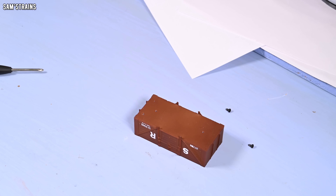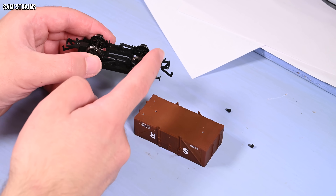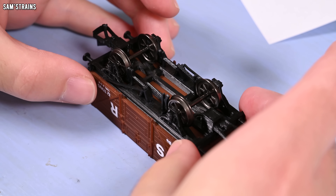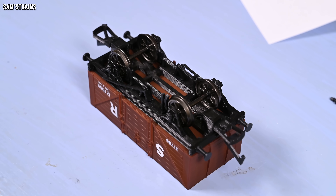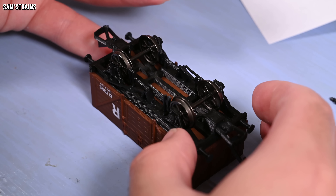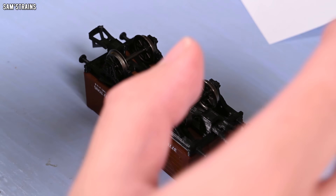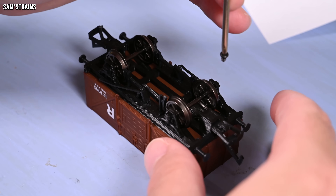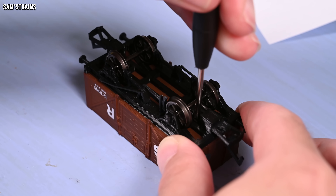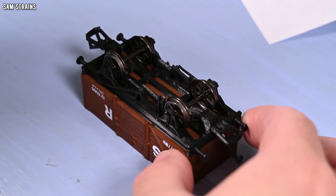Assembly. This is the chassis that is pre-prepared — I've already attached the buffers and all of the brake rigging, the couplings and the wheels to this, so it should be ready to screw right onto the body, assuming of course that those screw threads do the job. Let's make sure we're lined up and let's screw these in. I can feel it biting already, which is great. Tighten them up — right, we now have a complete wagon.